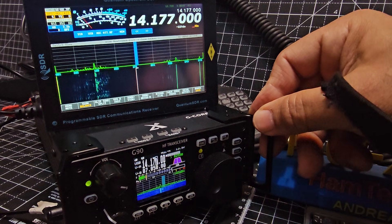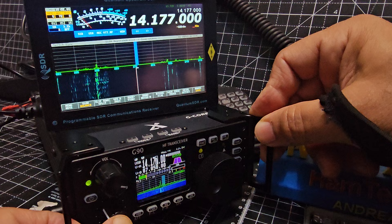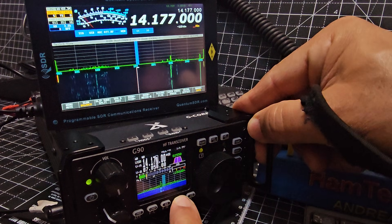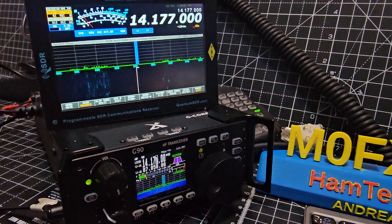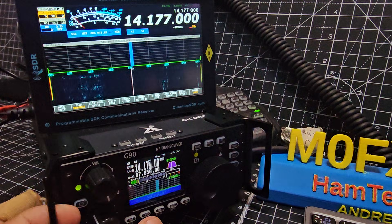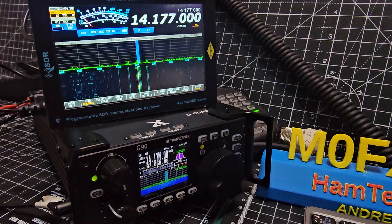Someone asked me about RF gain the other day. You press and hold the left — actually, my apologies, RF gain is hold the AGC button. That's the RF gain. Squelch is press and hold this button, then press again, and when you turn the knob you're adjusting the squelch.